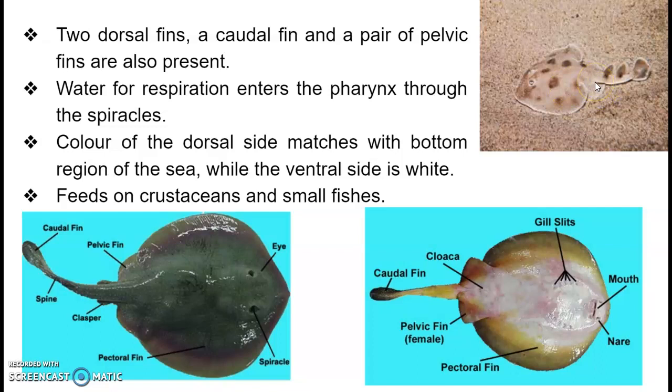They have a pair of dorsal fins — first and second — a caudal fin, and a pair of pelvic fins, in addition to the pair of pectoral fins. Water for respiration enters the pharynx via the spiracles. The color of the dorsal side mimics the surface of the water body, helping them camouflage from enemies and catch prey. They feed on crustaceans and small fish.